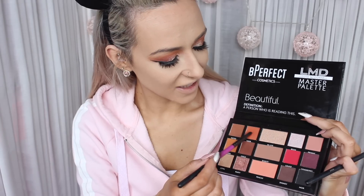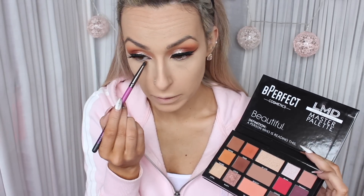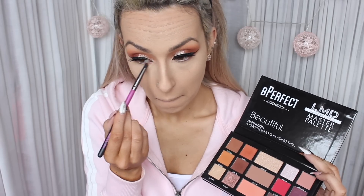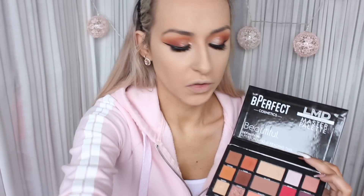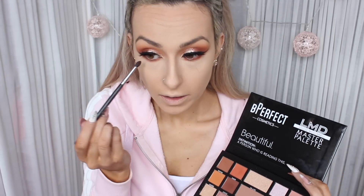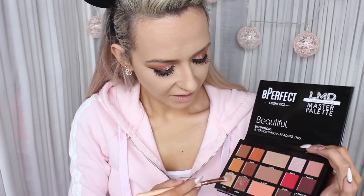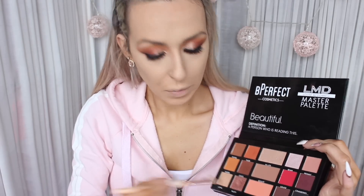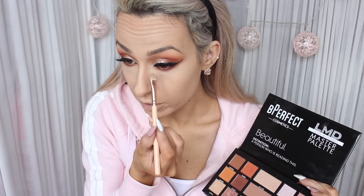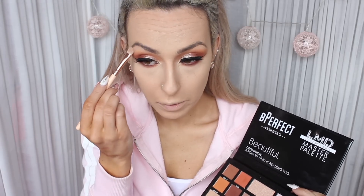I'm going to go back in with the LMD palette. I'm going to take the shade Tiger, that orange shade, and place it underneath my lower lash line. And for the outer corners of the lower lash line, I'm going to take this purpley shade. Now I'm just going to take the shade Loyal and pop that on the inner corner, or the inner tear duct, and just underneath my brow bone.